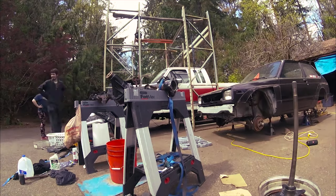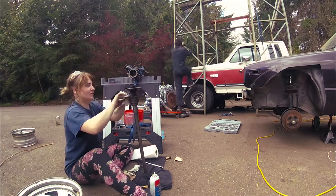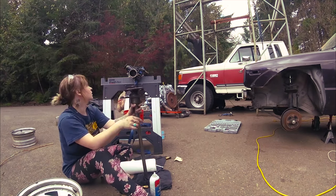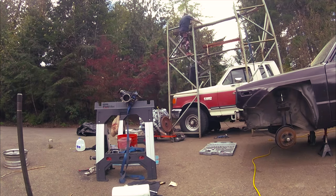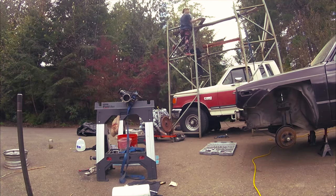Beside me, Tyler was doing an amazing job — a huge engine swap on a diesel truck we got from auction. As you can see, that stand there is the only thing we had as a cherry picker. It's sketch, but you make do with what you've got.